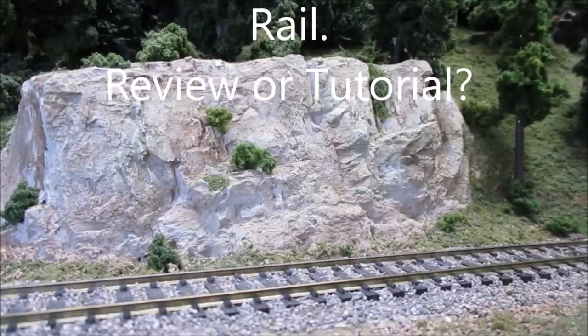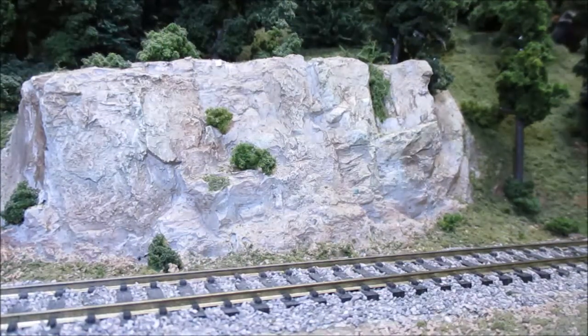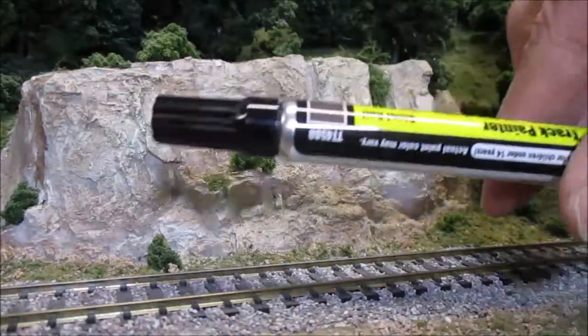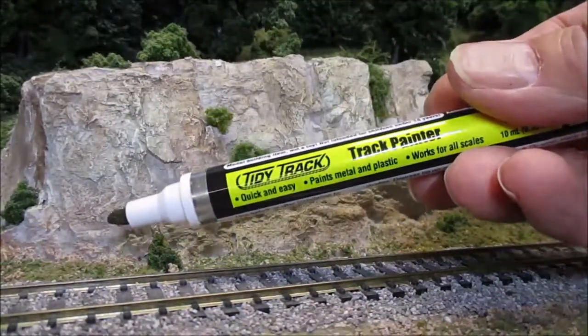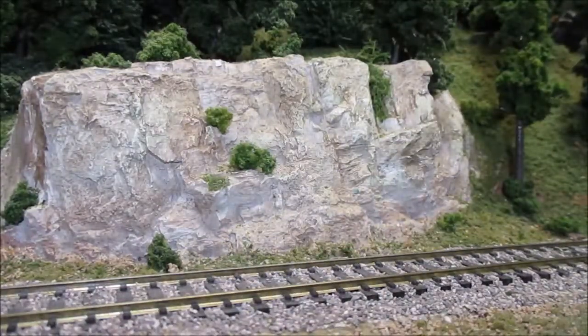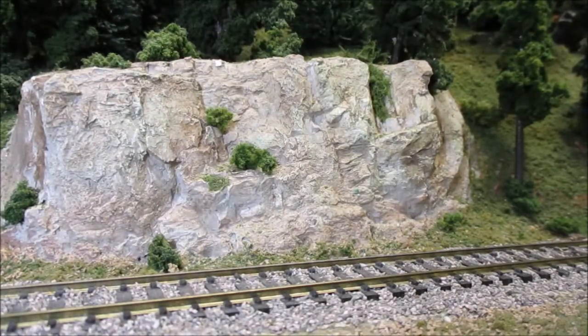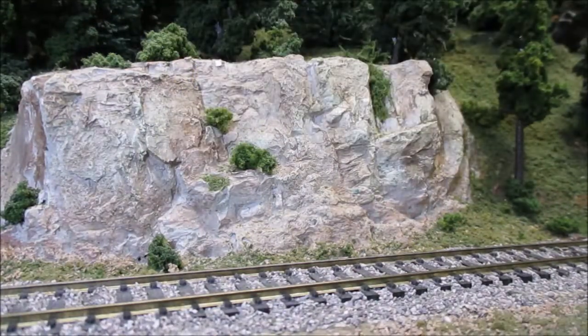Welcome back fellow model railroaders. Today I'm going to do a little bit of scenery here on the tracks on the NWV model railroad. What I have here is the Woodland Scenics track pen, and I am going to try and paint the rails in this section. I thought this would be really quick and make the job much simpler — it's not an easy job to do once the tracks are all installed and the ballast is all down.